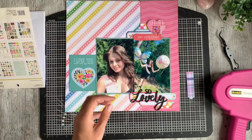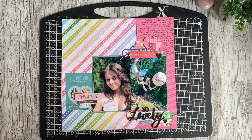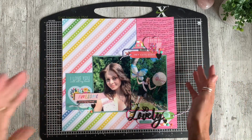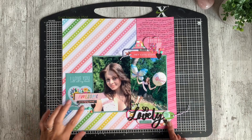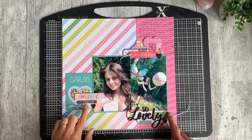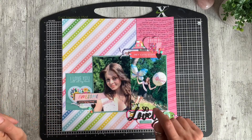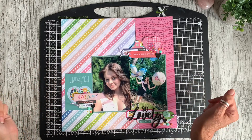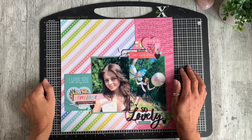Here we have the finished layout, complete with my journaling. I'm trying to get back into the habit of writing journaling straight away — I had a stack of layouts and journaling cards to fill in. I've added enamel dots in the three cluster areas and swapped the tags over so I have a tag in each area with baker's twine. I absolutely love this layout — love how pretty, bright, and cheerful it is, and I'm really happy to get it into my album.